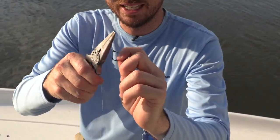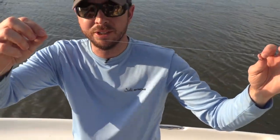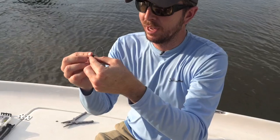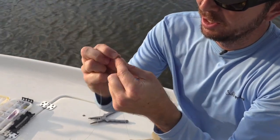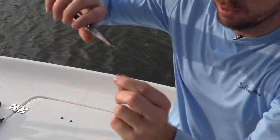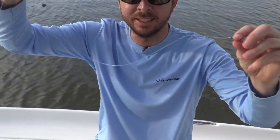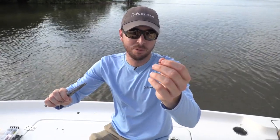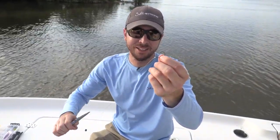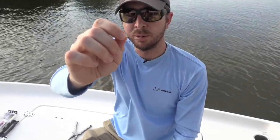Cut that tag end off. The good thing about the Orvis knot is you can quickly re-rig if you have kids out. With the hook on, about 10 to 12 inches above it we're going to put a split shot. Open it up, put the line through, close with your fingers first, then finish with pliers so it's not moving — affixed to the line. The split shot keeps the shrimp near the bottom, and the circle hook enables the fish to get hooked on the jaw without being throat-hooked, even if a seven-year-old isn't paying attention.